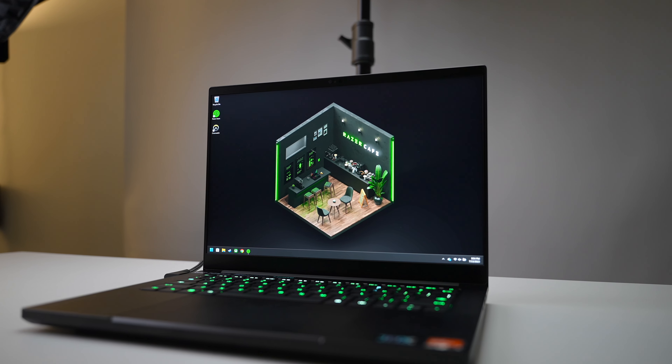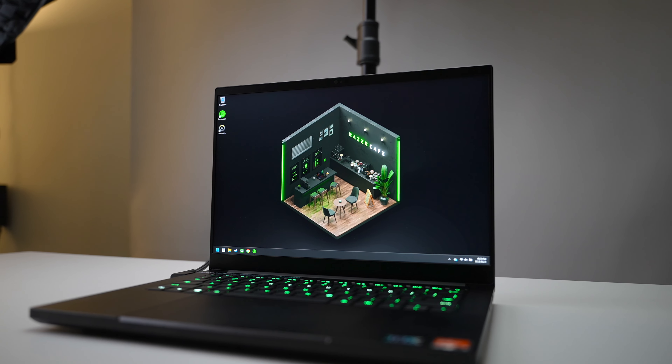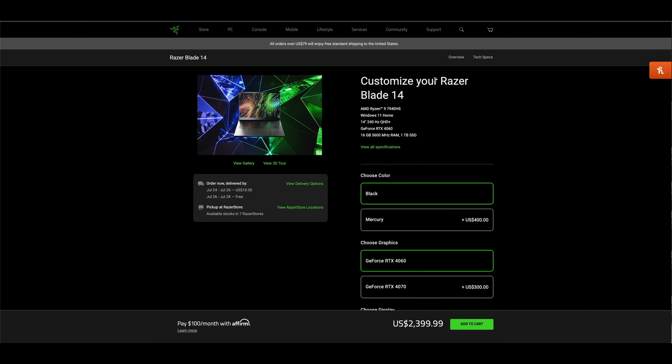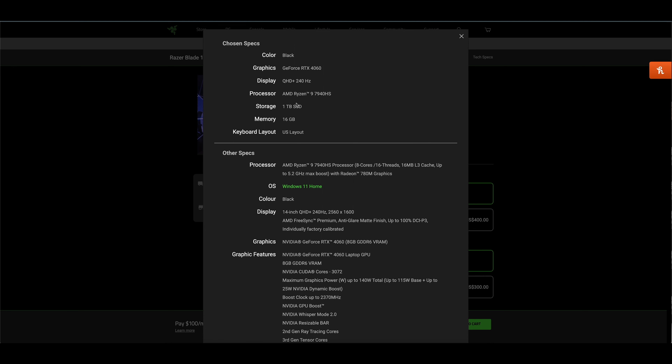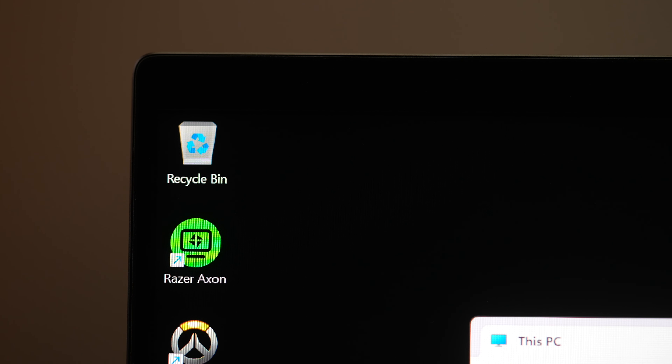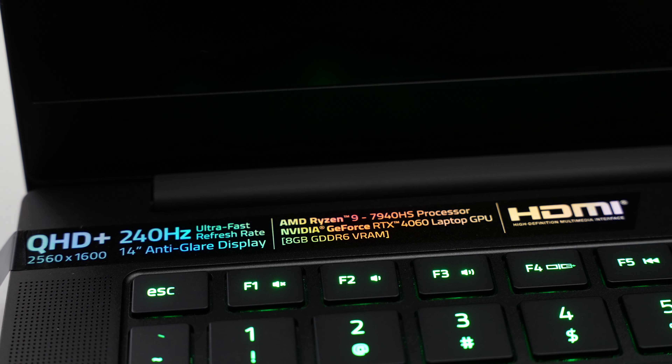Typically Razer likes to offer a pretty linear path when it comes to selecting specifications for their Blade 14 series of laptops, and this generation really isn't any different from previous. So all across the board you're going to get AMD's all-new Ryzen 9 7940 HS processor. This is an 8-core 16-thread part with a base clock of 4 GHz and a boost clock of 5 GHz, with a TDP anywhere from 35 to 54 watts — and that's pretty efficient.